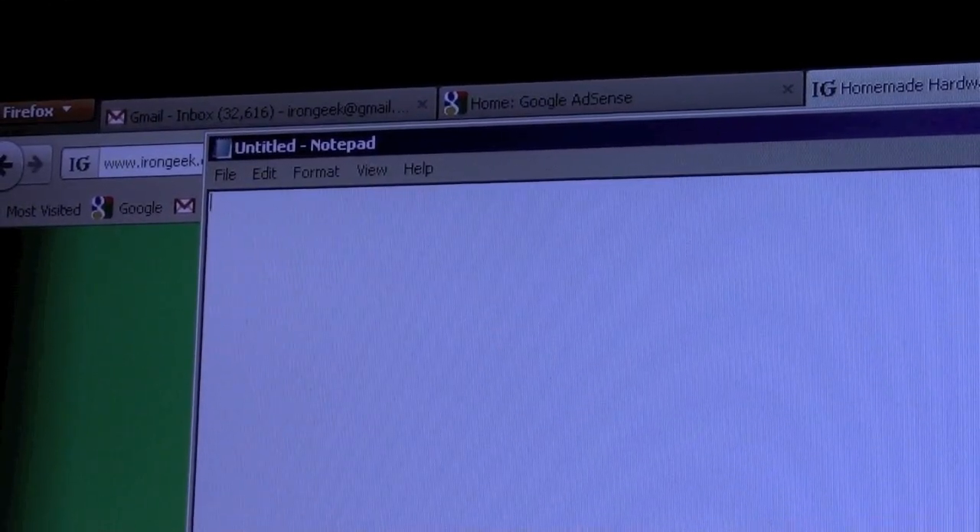Let's hope the demo doesn't fail as I try to show it. I have my keyboard right here and you're going to have to take it on faith that I'm typing what I'm saying I'm typing. For a quick demo of some of the things you can do with something that's both a programmable HID and a keylogger: